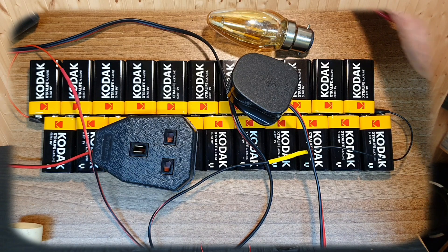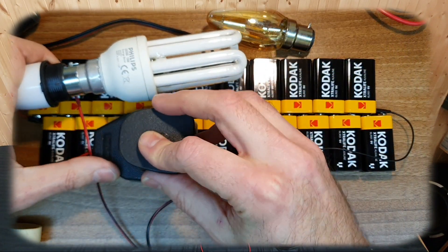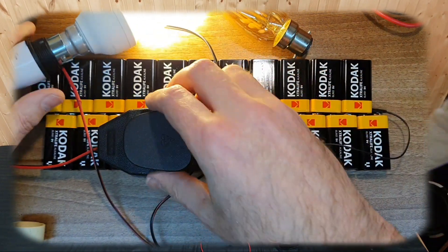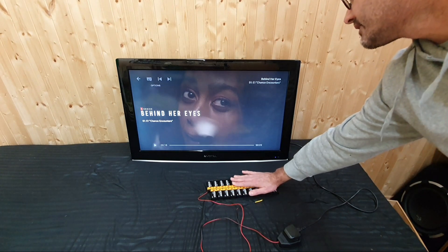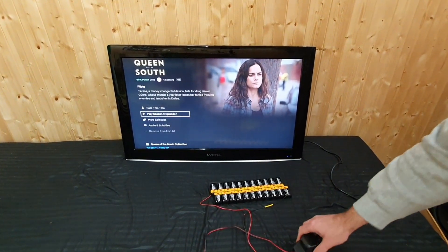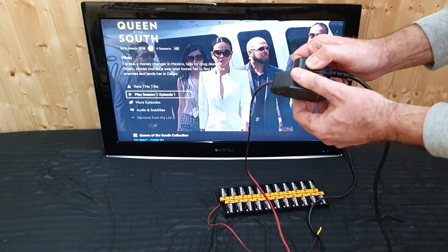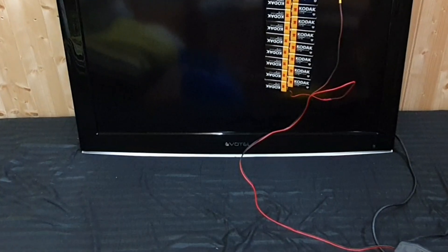I believe some fridges are now inverter driven, which means they run on DC on the inside anyway, so maybe they could be made to work without an inverter. Anyway, I thought it was a truly interesting experiment to see if you could run a television just off of 9 volt batteries — that's pretty incredible. They're getting slightly warm now because I think I'm running them quite hard. To prove that the TV is running off of these batteries, I will unplug it — the positive and negative go straight to the pins of the plug. If I unplug it now, you just cut the power to the TV and it turns off. This is all that's powering it: a bunch of cheap 9 volt batteries connected in series.